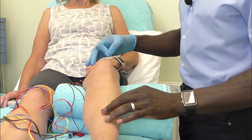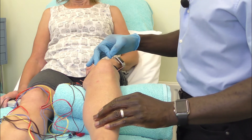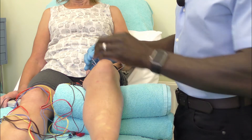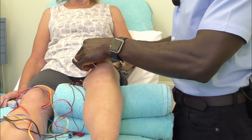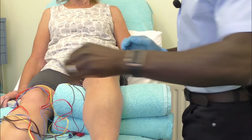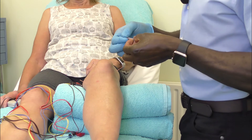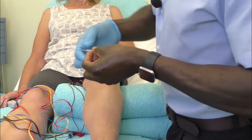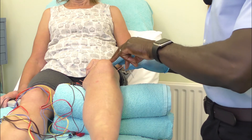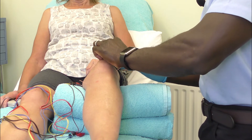So if you're going for Spleen 10, that's two cun above the actual medial edge of the patella. And then we're going to come in for Stomach 34 on the opposite side — one cun proximal to the lateral edge of the patella.